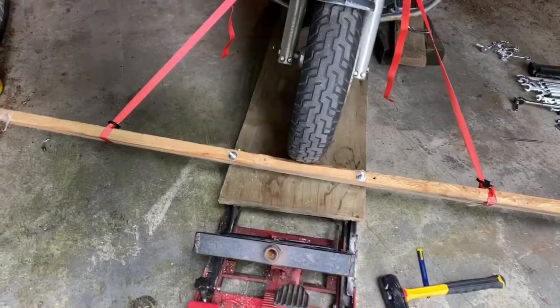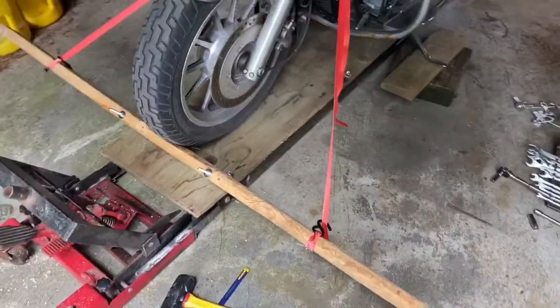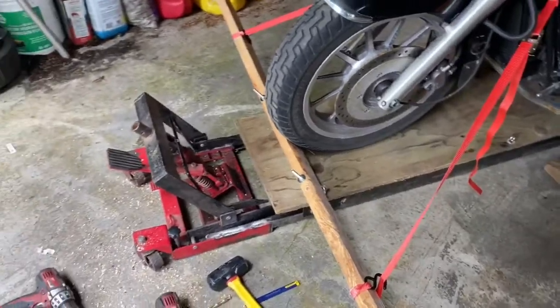Alright, so this is the last part of the project I'm trying to do. I need to mock up so I can figure out what I want to do. I need to make a bike chock.